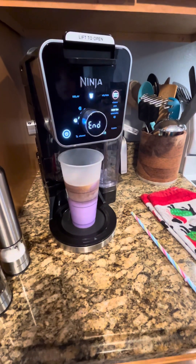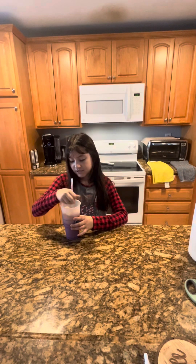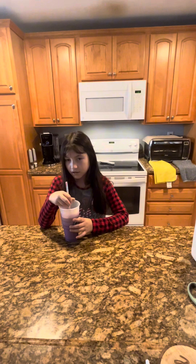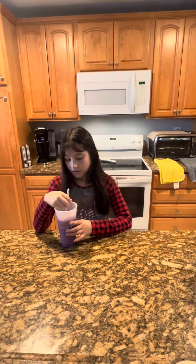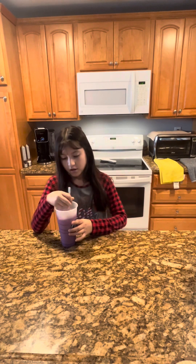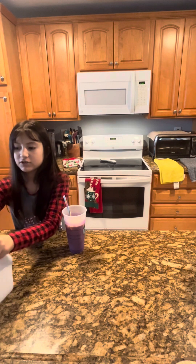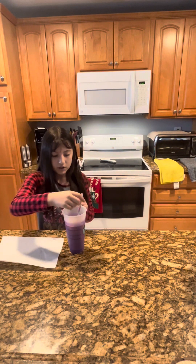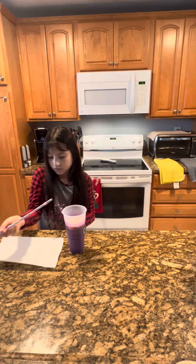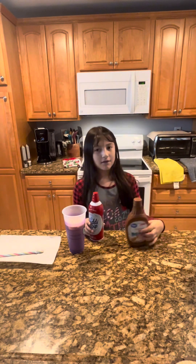There we go. I like to mix it up like this so the sugar and milk blend together. Now I'm gonna get a paper towel to set my straw in, and then I'm gonna get my favorite whipped cream and caramel.